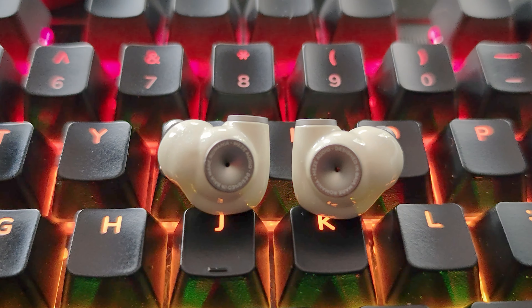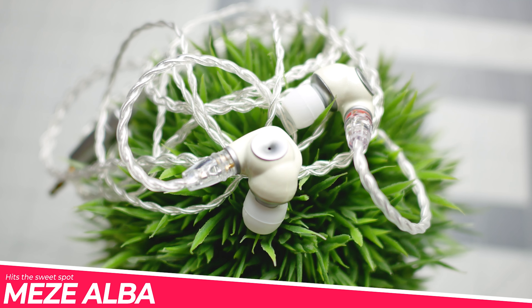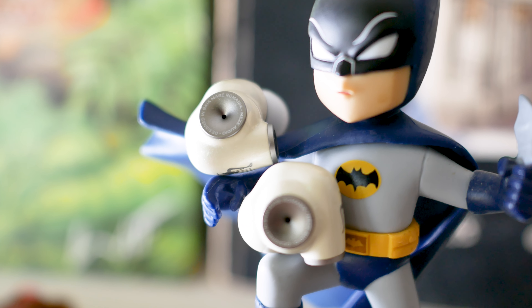Just look at this thing. This is the Meze Alba, my friends. The contours, the bulbous curves, the masculinity behind it all. Is there anything more amazing and sexier than this right now?